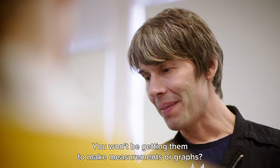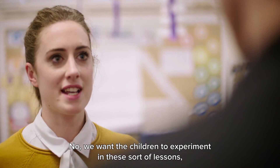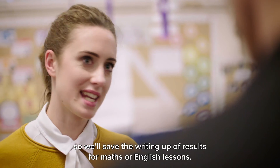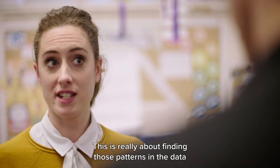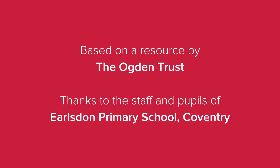So you won't be getting to make measurements or plot graphs or anything? No, we want the children to experiment in these sort of lessons, so we'll save the writing up and the results for maths lessons or English lessons. This is really about finding those patterns in the data and what we're able to draw from the actual lesson. We'll see you next time. Bye.